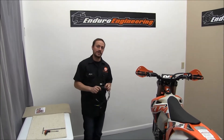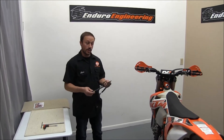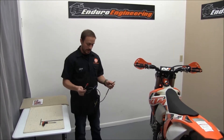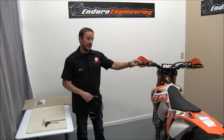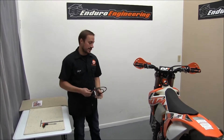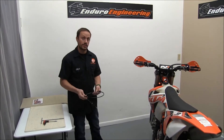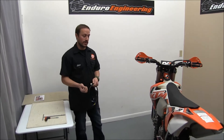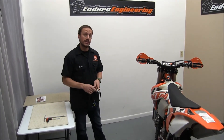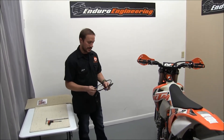Hello, I'm Chris from Enduro Engineering and this video is going to help instruct on how to install a wiring harness that we've created so that you can run lights on a XCF SXF model KTM. Here we have a 2015 350 XCF and this wiring harness will actually work on the 2011 through 2012 250 and 350 XCF and SXF, and also the 2013 through 2015 250, 350, and 450 XCF SXF.